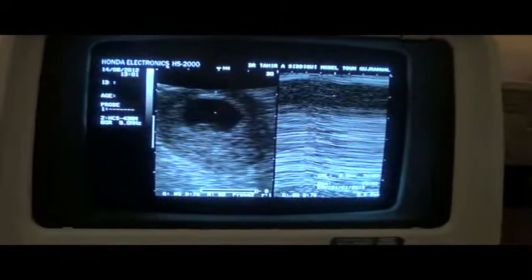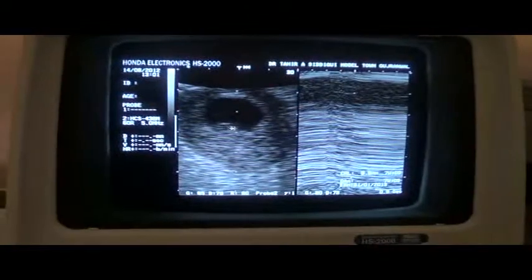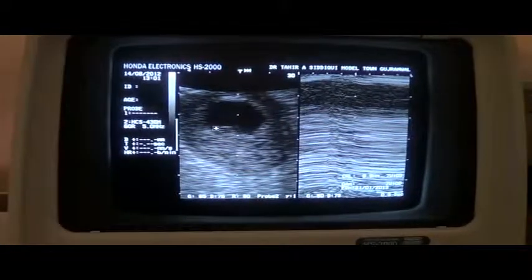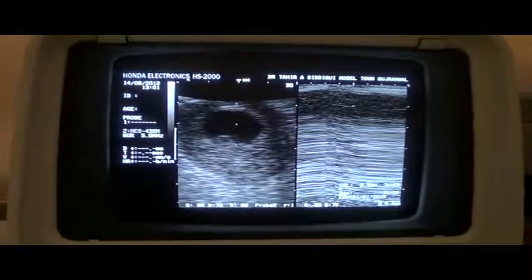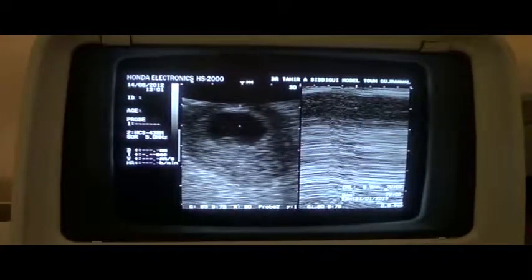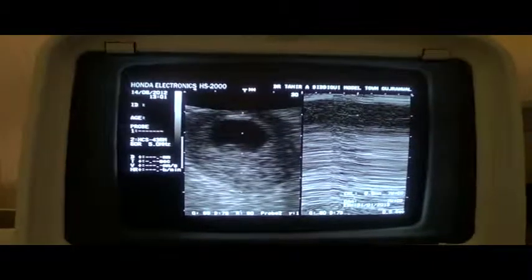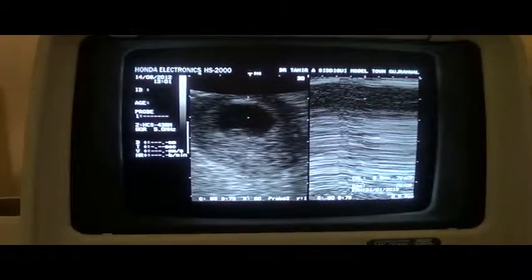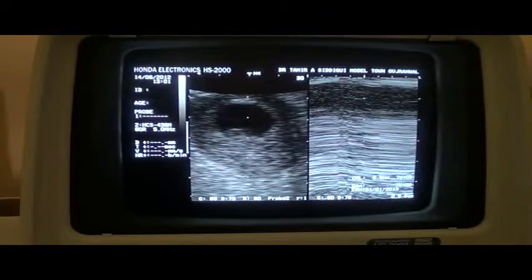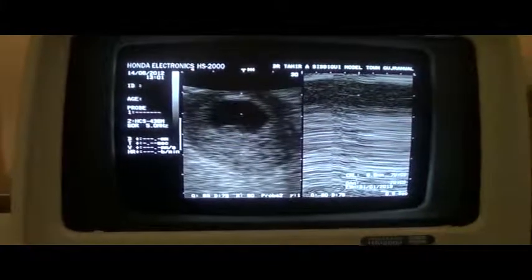This is where we left before the patient went for maturation. The fetal fold is measurable, which is important. Secondly, the crown-rump length is 9.9mm, which corresponds to a gestational age of 7 weeks. Cardiac activity is expected at 7 weeks 5 days, so she has 5 days to go for us to see cardiac activity.